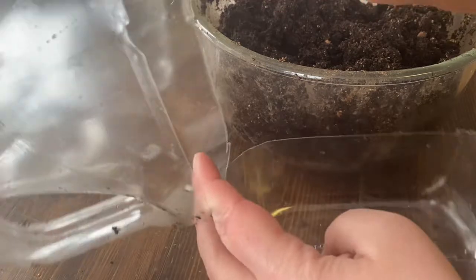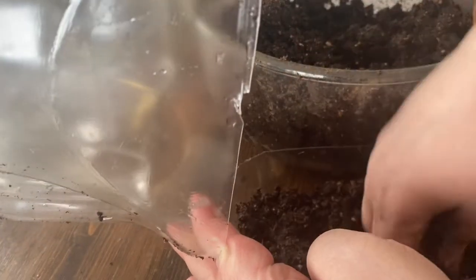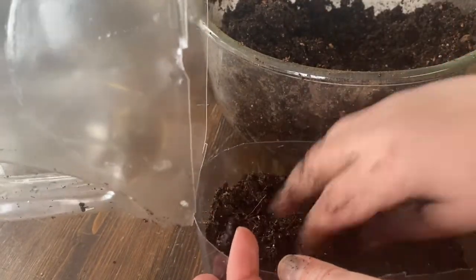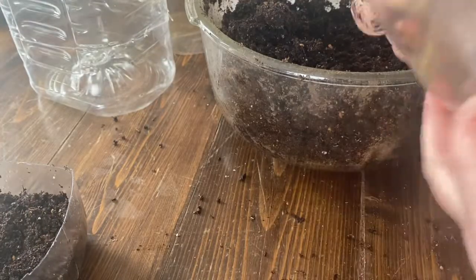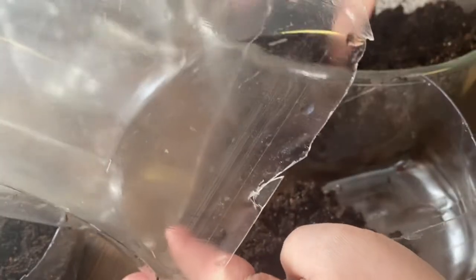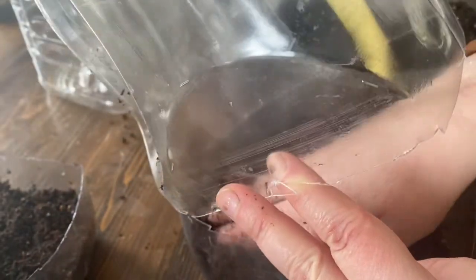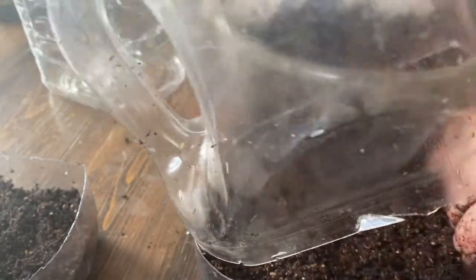The winter sowing method works really well for seeds that need cold stratification. Some seeds need to go into the freezer to flower — they won't flower unless they've had a certain period of stratification. Whether it's in seed form or while they're germinating, they need so many hours of cold time or below freezing to function properly as a seedling or as a plant. Sometimes flowers do that, and sometimes there are cold hardy vegetables that really benefit from freezing.